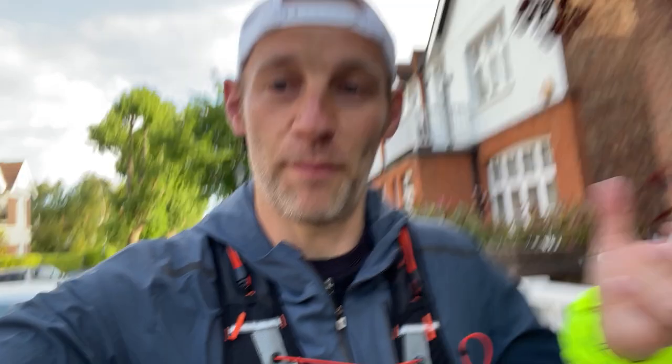Hey people, welcome to The Run Test. It's Kieran here. I'm up nice and early. I'm just off running my way into central London where I'm going to be chatting to Ramesh Patel. He is the Director of Materials Innovation at Allbirds, and in this interview I'm going to be chatting to Ramesh about how difficult it is to make sustainable shoes that perform for the planet and also perform for us runners. Let's go meet him.